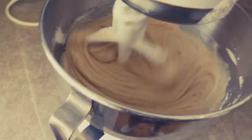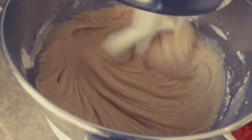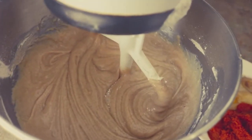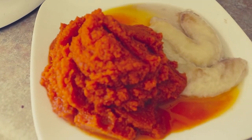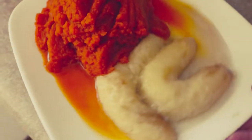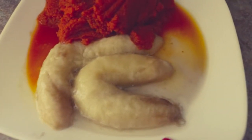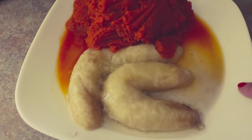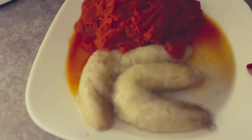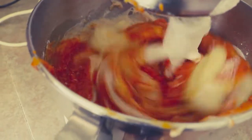Our last addition for our pumpkin bread is going to be the pumpkin — you can use one 15-ounce can, which is what I have here, or half of a 28-ounce can. I also have two bananas because of the added moisture they bring; it really makes a huge difference. They look like this because they were frozen — I let them defrost and they've released a lot of water, so I'm not adding that liquid to the batter.